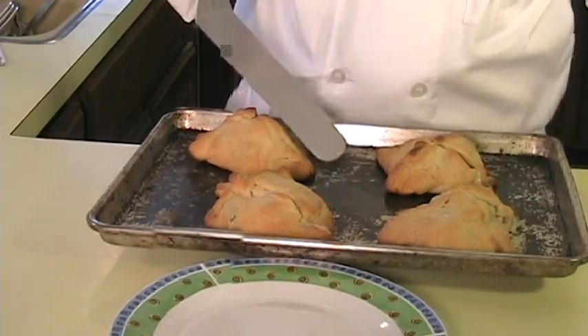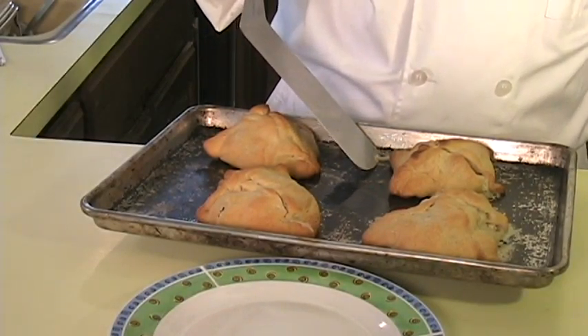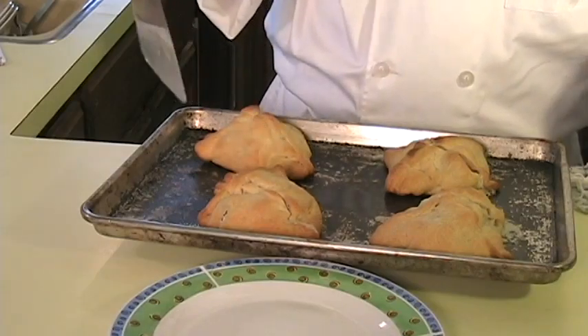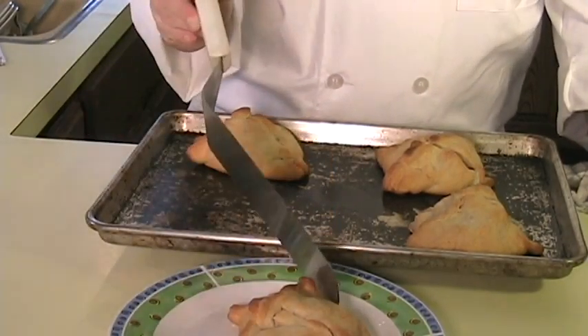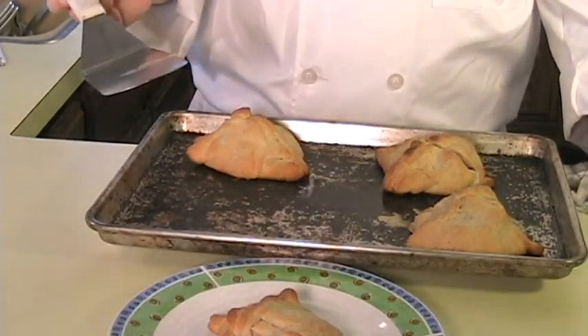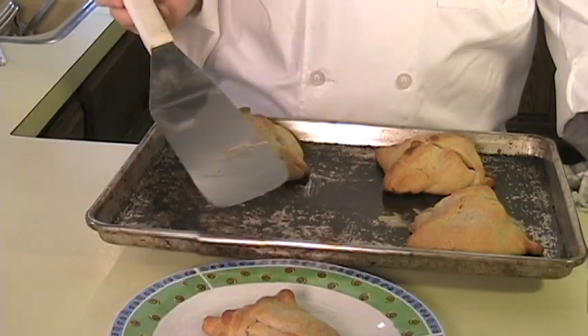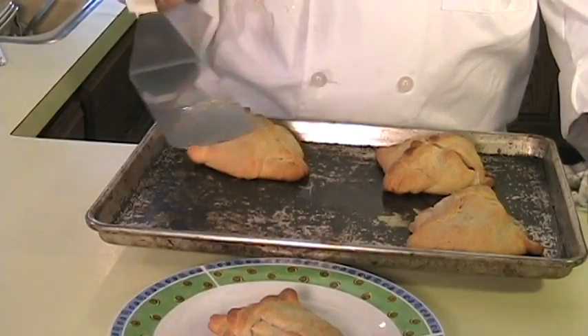These are ready to go in the oven. Bake them for 20 to 25 minutes or until they're golden brown. These smell so good. These have been baked all the way. As you can see, on some of these I didn't seal them the way that I should have, so they opened up and spilled out. That's why you need to be really careful in getting these sealed up and use the water to get them to seal properly.